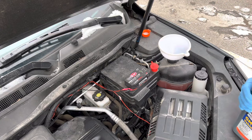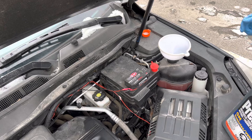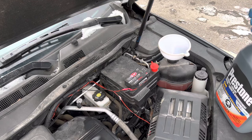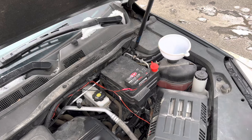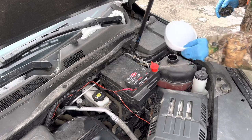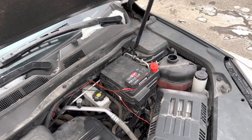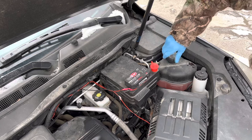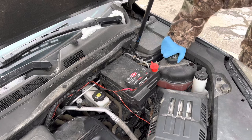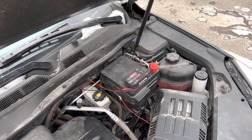Alright, so we're just at the line there, so that's all good. Seal the cap on our jug, set it to the side safely, and put our cap back on here. If you do have a little drip, just wipe it up and throw it right into the garbage. That's all there is to it folks.